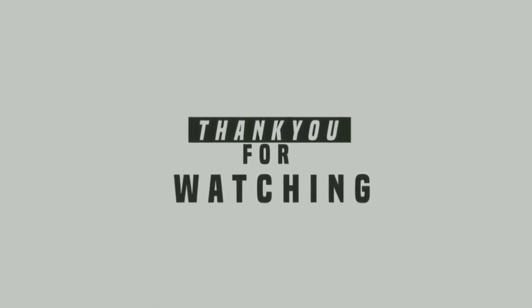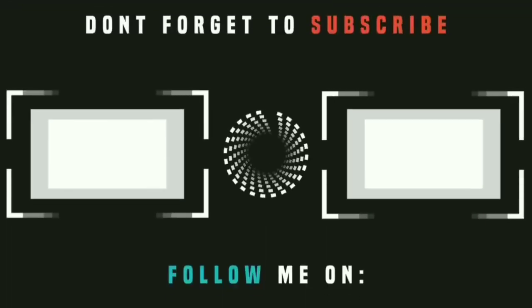Like, share, comment and subscribe. If you like this video, please share it. This is my last video. This is Ashif signing off. Bye.